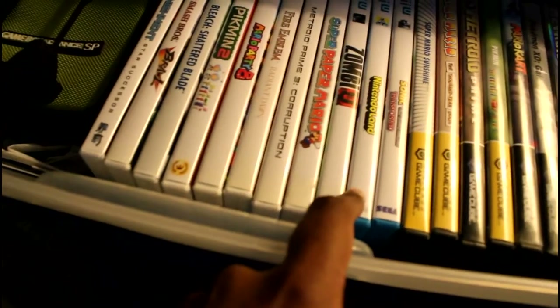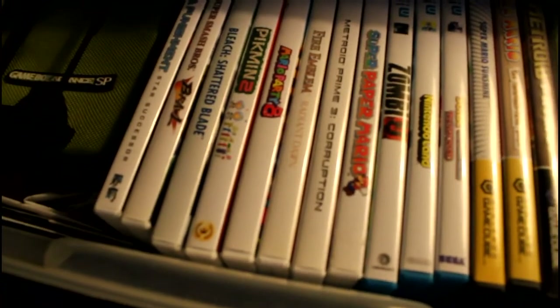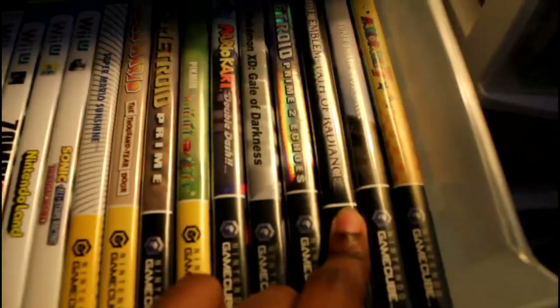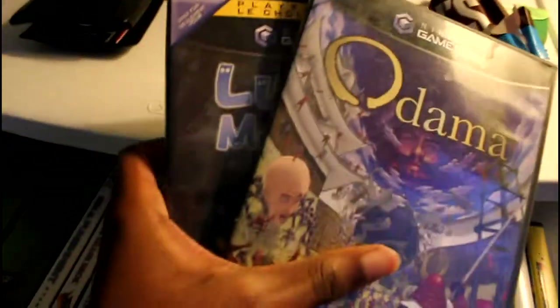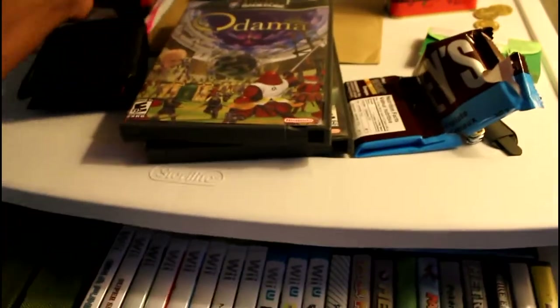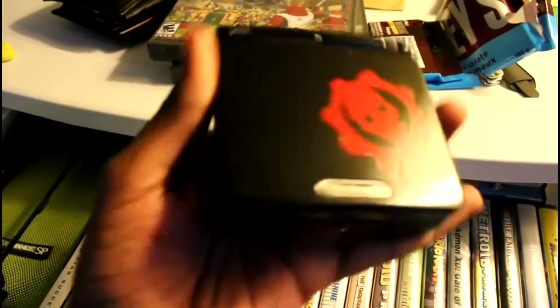I've got a bunch of games I'm really proud of having, like this one — Fire Emblem Radiant Dawn. That took me a long time to find, so happy I had that. I also have Fire Emblem Path of Radiance — proud of having that too. When I picked these up today, an Adama game was mentioned — that's gonna be fun to play. This is also where I keep my wallet and my custom Game Boy.